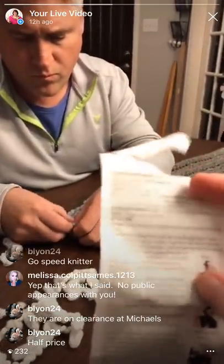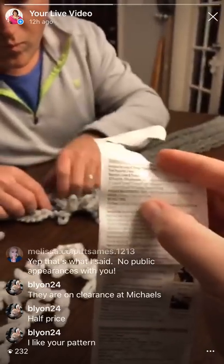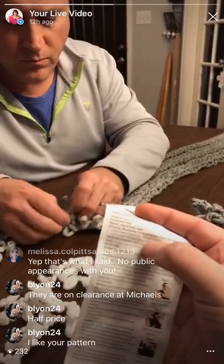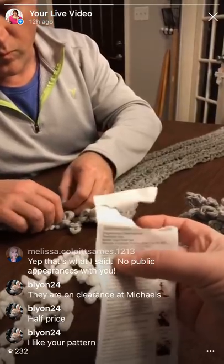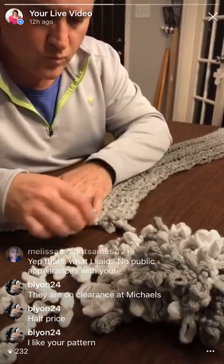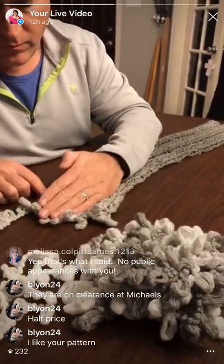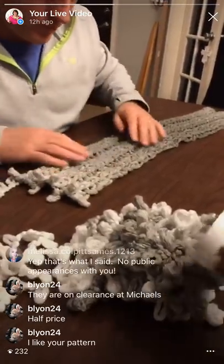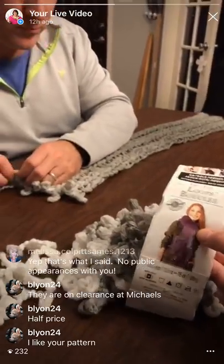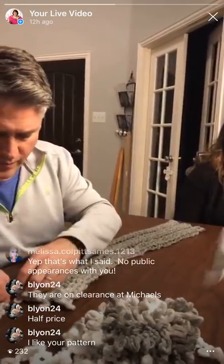The pattern on the Loops and Threads package says it takes three balls of yarn. That scarf on the package is doing 14 loops wide, and we're doing eight - so we're about half. I'm assuming this would take a ball and a half. How long does it need to be? As long as you want it.